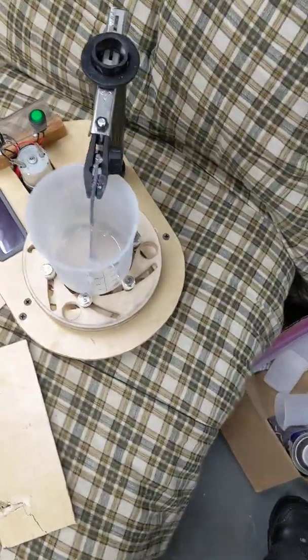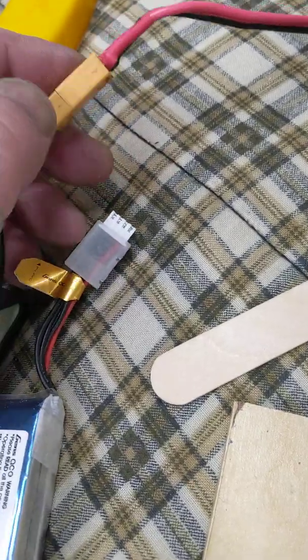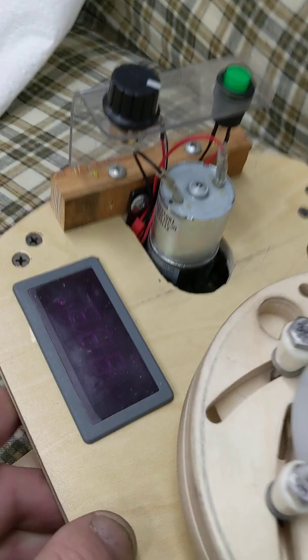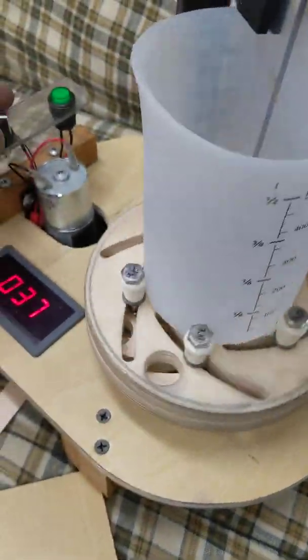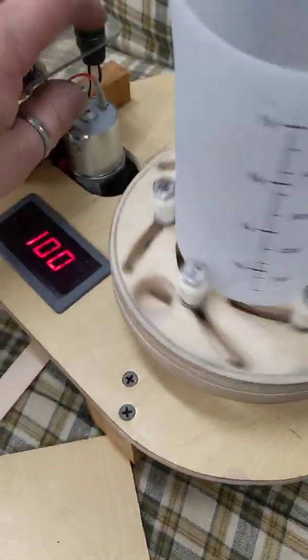It's remote controlled. This is an RC car battery, 11.1 volt. I soldered on a different connector than the one that it came with, because these are the ones I have. Which goes into here. This switch does work — so that powers it on. And this speed control works, but it also has a remote control.